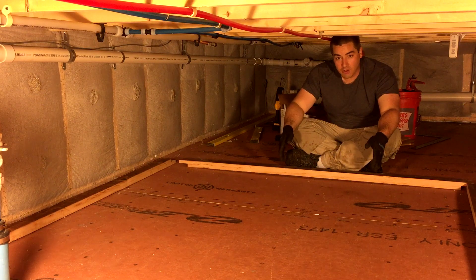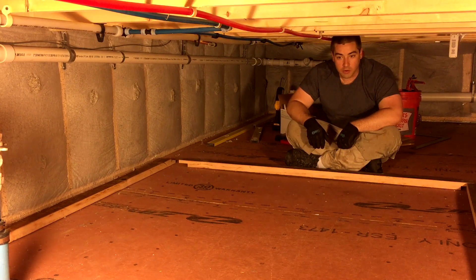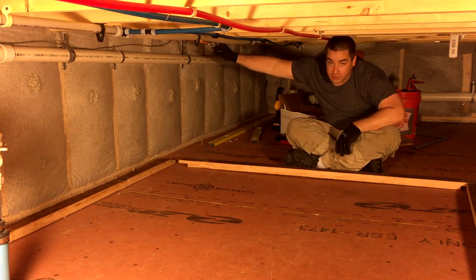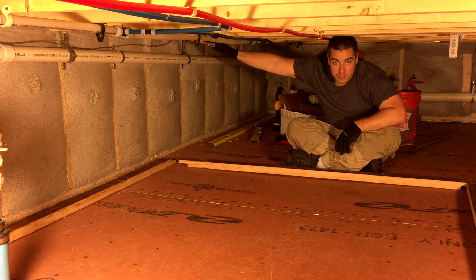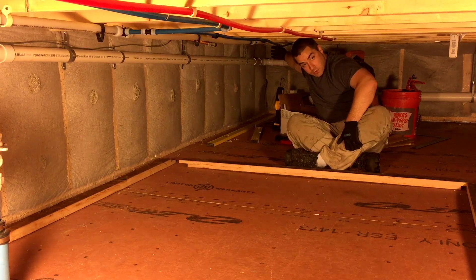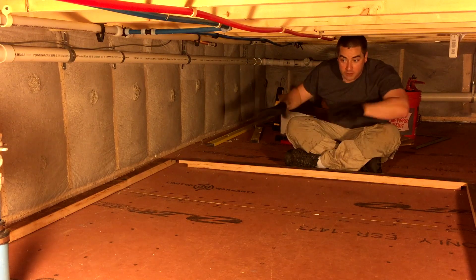As you can see we're down in the crawlspace again and this is the basic layout of where the tank's gonna go. I've removed all those baseboards and the old tank that used to be here. This is where the plumbing goes up to the solar panel, and back here is where the plumbing comes down from the solar panel, so neither of those are blocked by the tank.